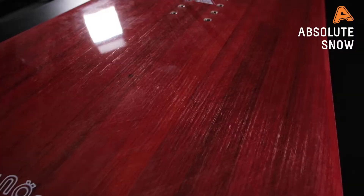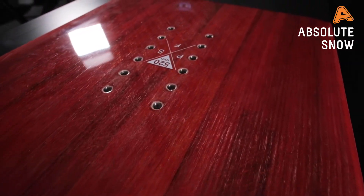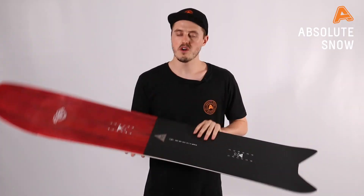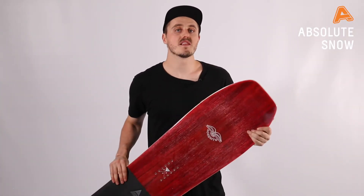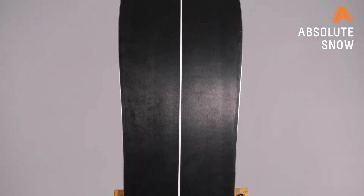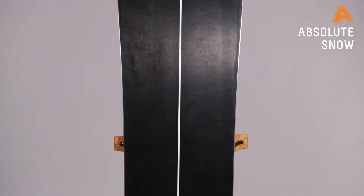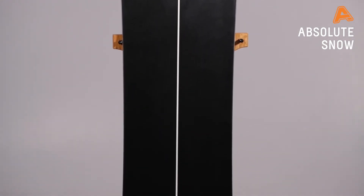In line with that, what they've done is added the light core — and 'light' gives it away: this board is super light underfoot. They use three types of wood that work in perfect harmony to make sure you have a really durable, responsive snowboard that's light underfoot. They've also added the N9000 sintered base — Nidecker's most premium base. It absorbs loads of wax, glides like nothing else, and is very durable, so if you hit a rock you shouldn't need a core shot repair.